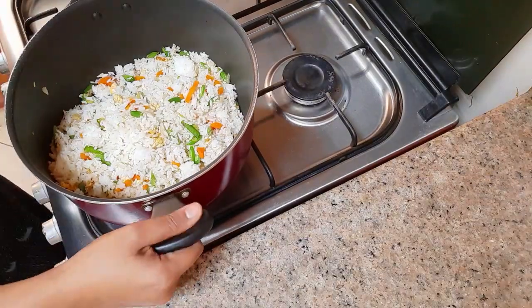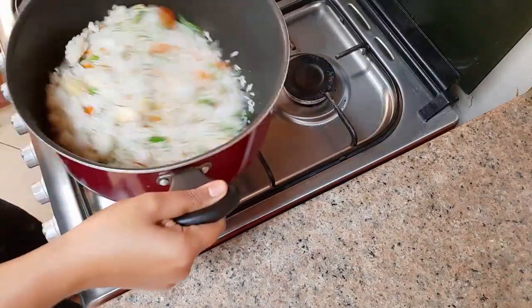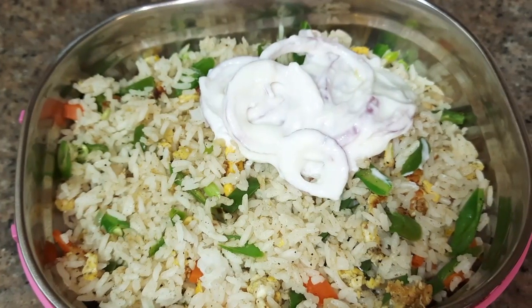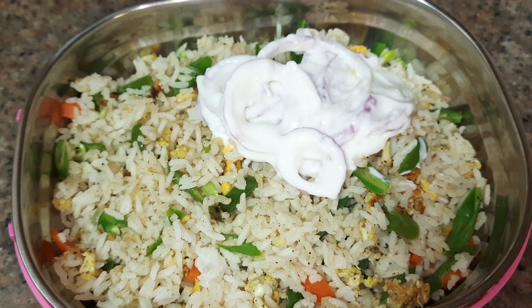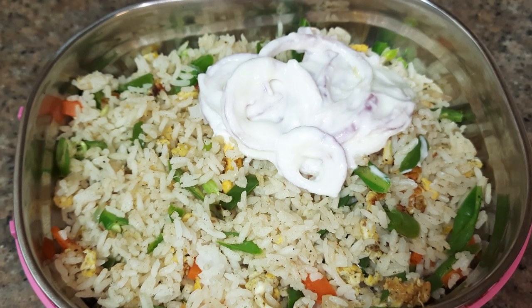Stir it well and let it cook for two minutes. After it gets cooked well, we can turn off the flame. The egg rice is now ready. It can be served with lime pickle or curd. Hope you like this video — thanks for watching.